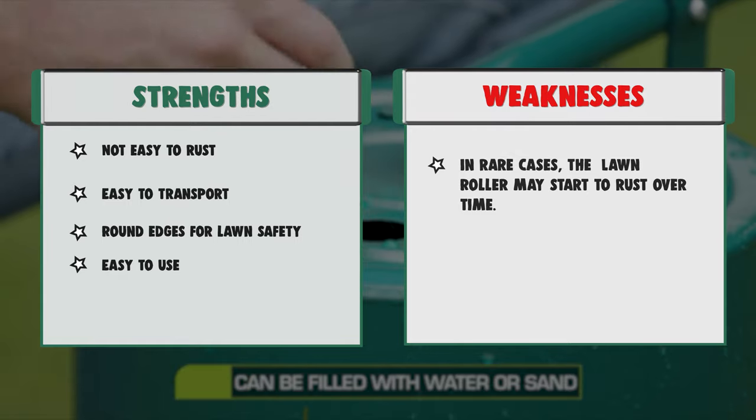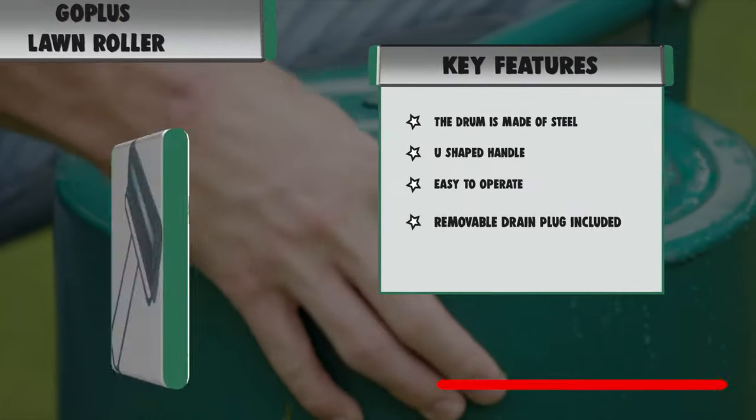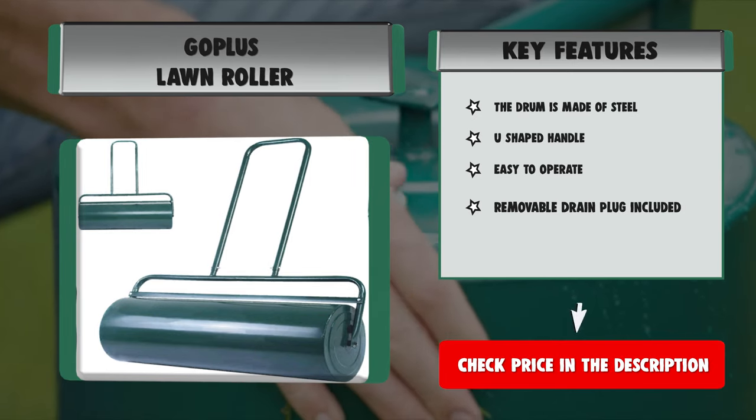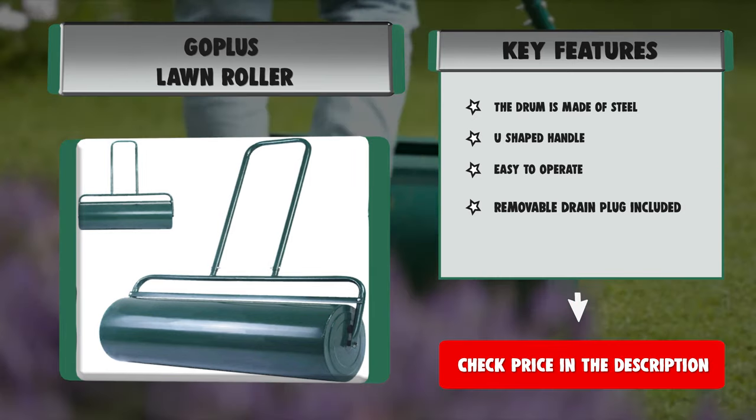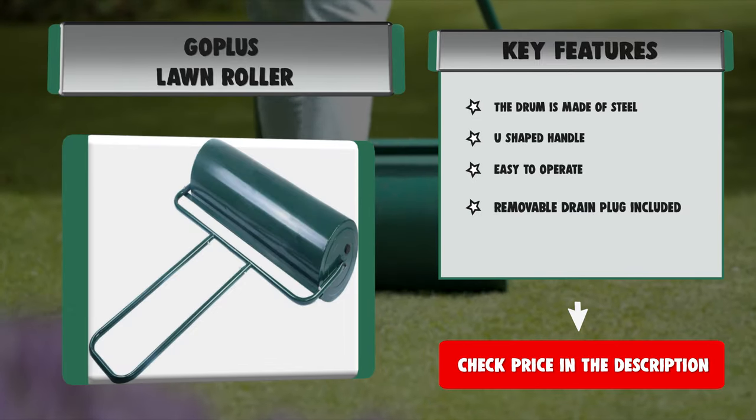Features: The drum is made of steel, U-shaped handle, easy to operate, removable drain plug included. Strengths: not easy to rust, easy to transport, round edges for lawn safety, easy to use. Weakness: In rare cases, the lawn roller may start to rust over time.